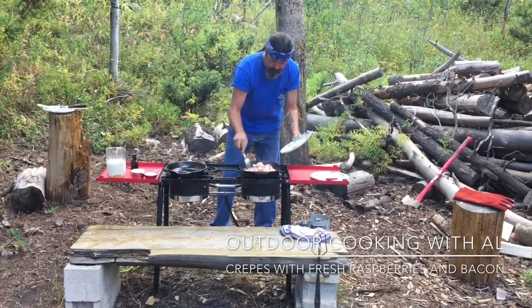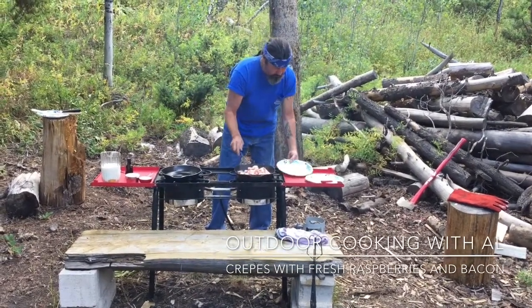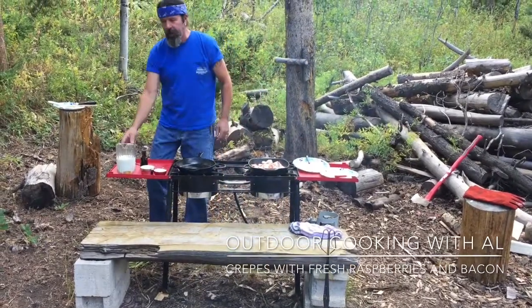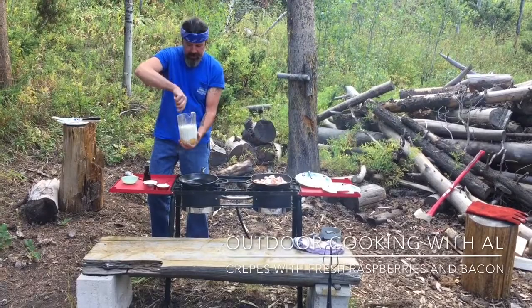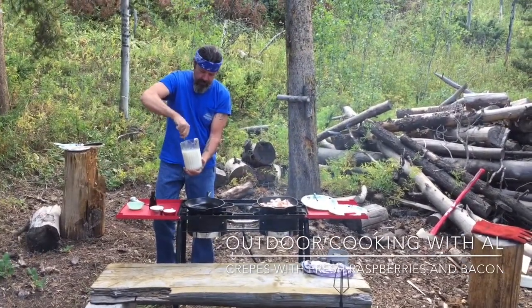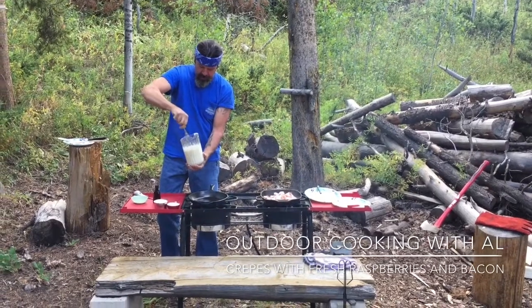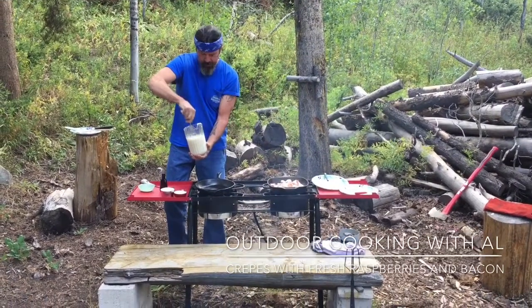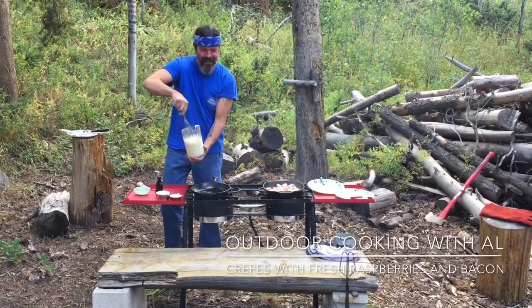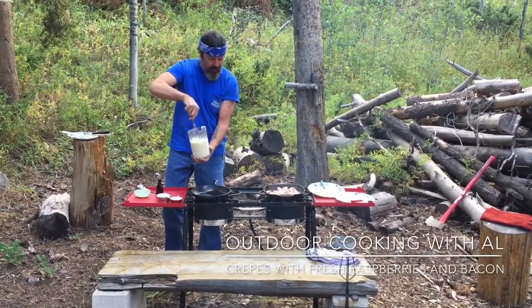We'll just kind of cook this slow. For the crepes, I have two and a half cups of milk and six eggs — just put them in this pitcher to make it easy to pour into the pan. Whip these up a little bit. The bacon's a little noisy, it's too hot, but it's all the way on low so it'll be okay.